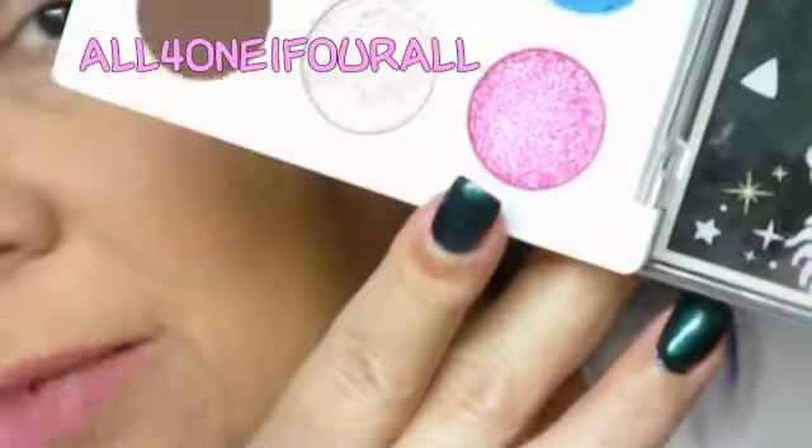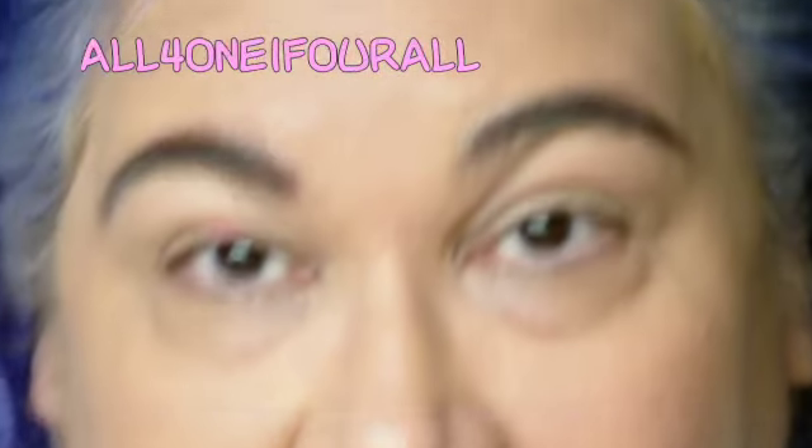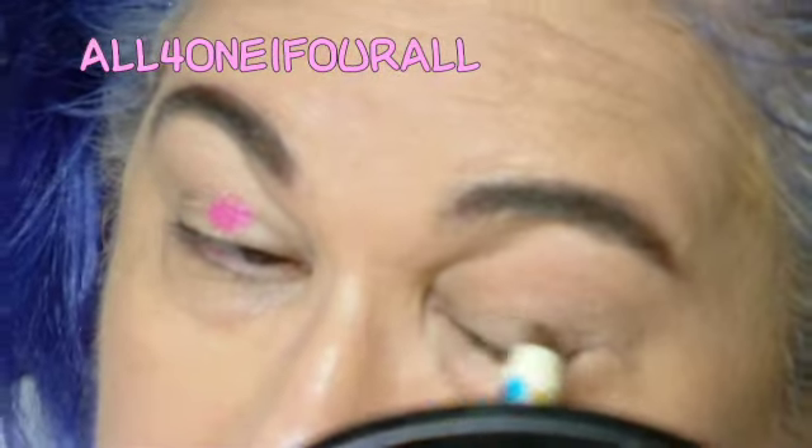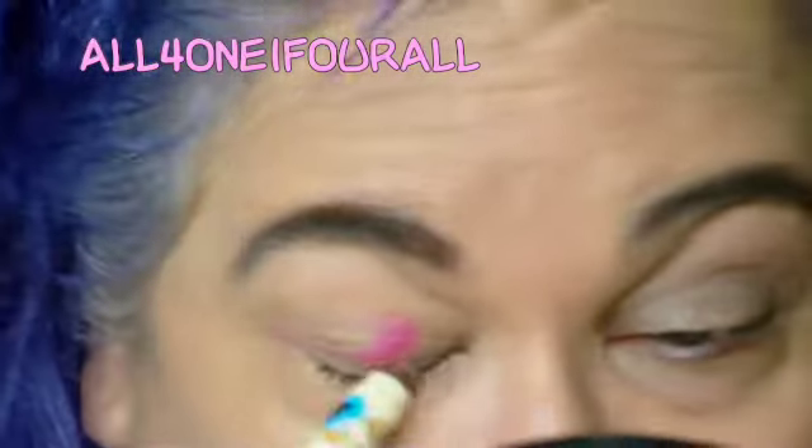Hey everyone, I'm going to do a pink look today. I'm going to start with this pretty frosty pink — it's got a little bit of blue in it. Actually, I wanted to try the bronze first. Let me just check it — I think it's light enough, I figured it would be.